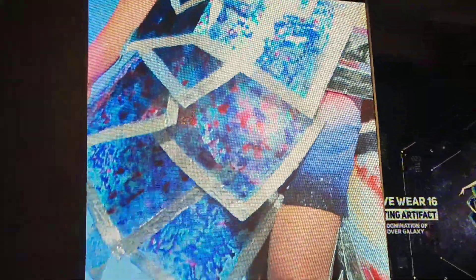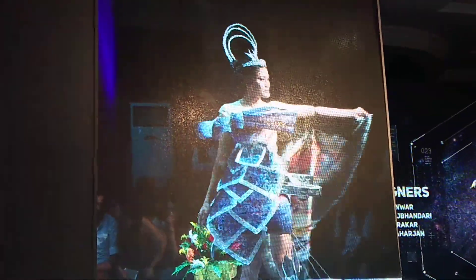The hip frame is made from a metal frame covered with aluminum foil. The wire structure attached on the net fabric on the upper torso area symbolizes the growth of those technologies, ready to take over total control of the galaxy system.